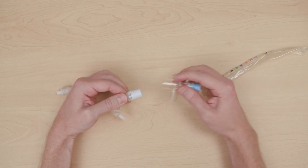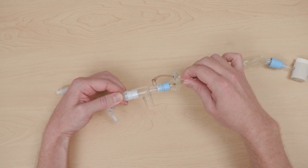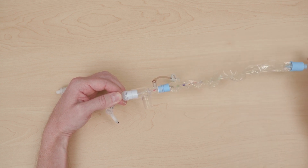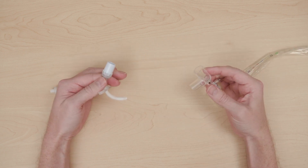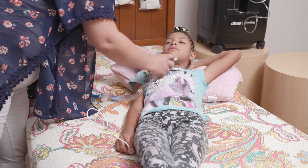When choosing an inline suction catheter size, choose the largest catheter that fits inside the trach. This allows maximum clearance of the secretions. Use of an inline suction catheter allows your child to be suctioned without being disconnected from the ventilator. The clear plastic sleeve protects the catheter from contamination.